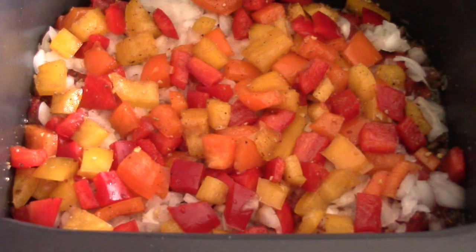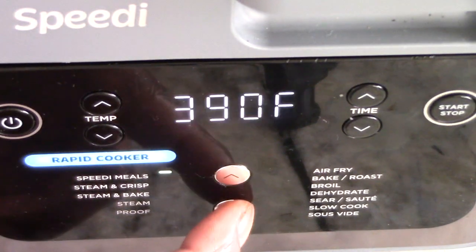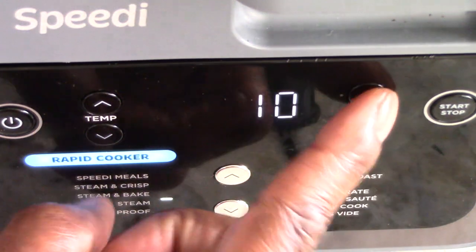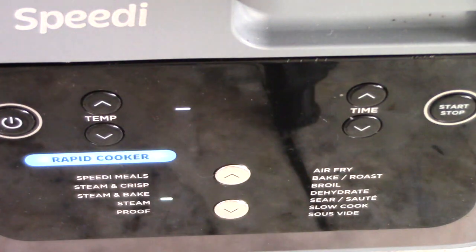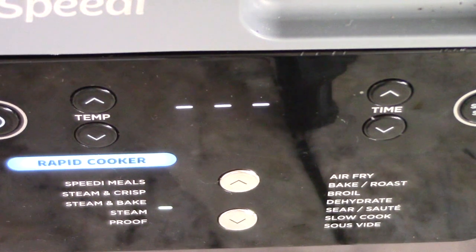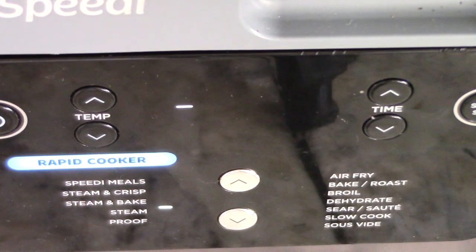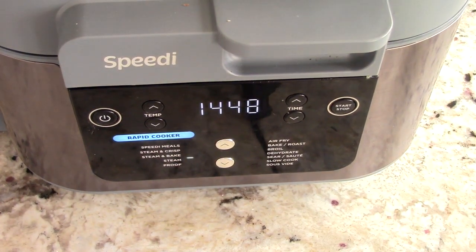Now we're ready. Let's close the lid. We want to bring it down to steam. I'm going to change the time to 15 minutes and hit start. To my new viewers and subscribers — the machine is just heating the liquid up to whatever that steam temperature is, and once it hits that, the countdown will start, which in this case is 15 minutes. The countdown's begun. I'll be back in under 15 minutes.